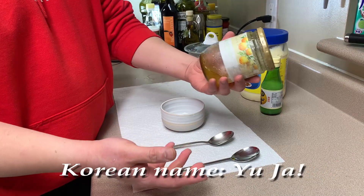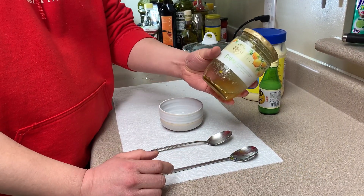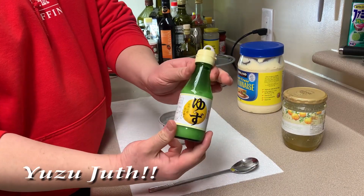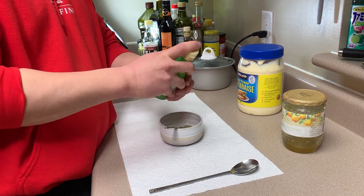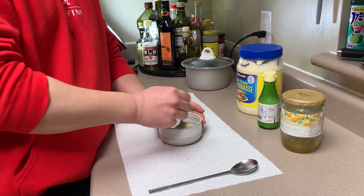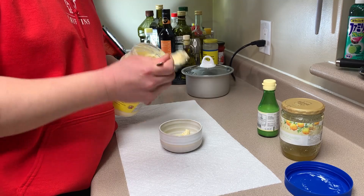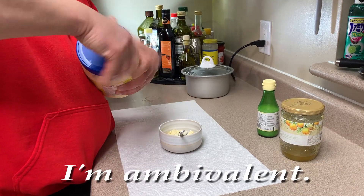They call it yuja — the Japanese call it yuzu. I'm gonna use it just as a flavoring. We use the juice — fresh yuzu juice — combined with a yuzu marmalade. You could use Japanese mayonnaise if you want to. You don't have to; I'm personally ambivalent.